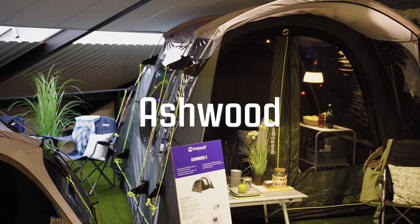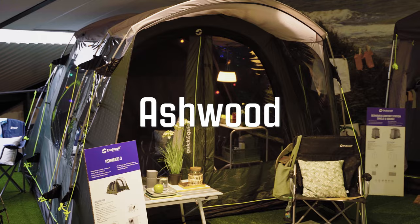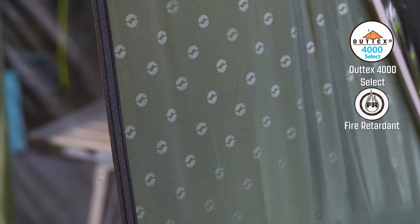Welcome to Outwell. The Aishwood 3 is a two-room tunnel tent with a bedroom and a living room. The material of the tent is our own Autex 4000 Select, which is fire retardant and has a hydrostatic heading of 4000 mm.